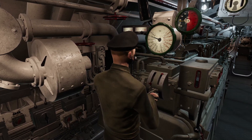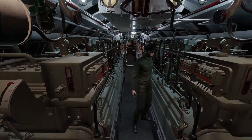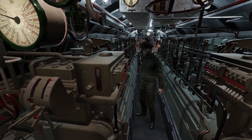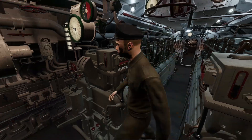Let's have a look at the layout and equipment available to you in the diesel engine room. The port and starboard diesels are Germania-Werft six-cylinder four-stroke M6V diesels, totalling 3000 horsepower at 490 rpm. These are only used when on the surface.